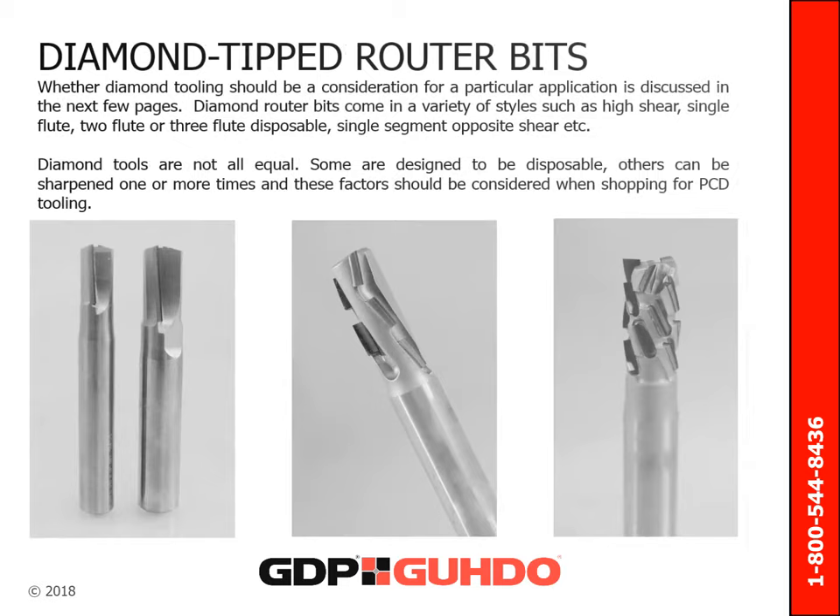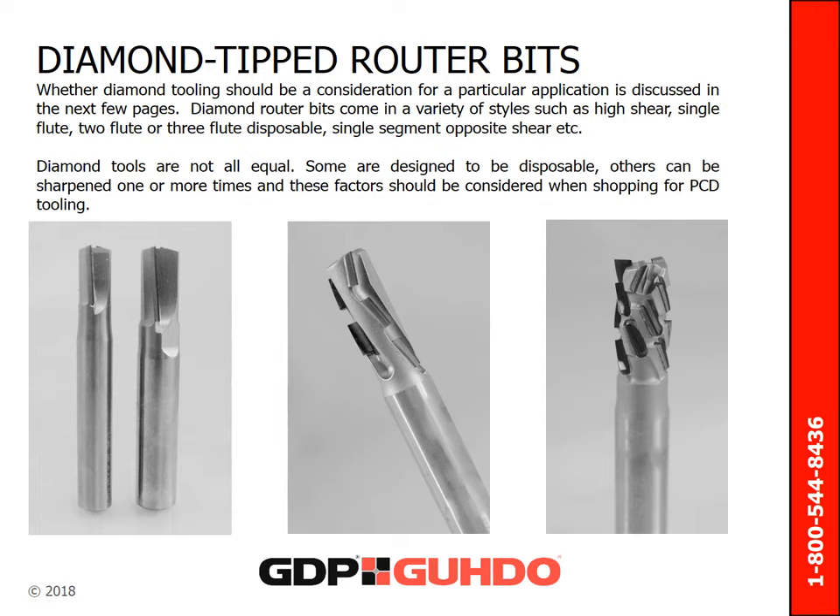Whether diamond tooling should be a consideration for a particular application is discussed in the next few slides. Diamond router bits come in a variety of styles, such as high shear, single, two, or three flute disposable, and even single segment opposite shear, just to name a few. Diamond tools are not all equal. Some are designed to be disposable; others can be sharpened one or more times. These should all be factors considered when shopping for PCD tooling.